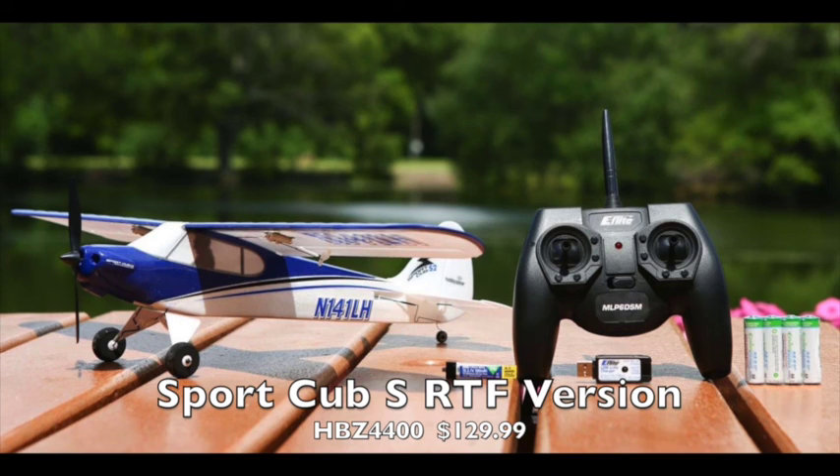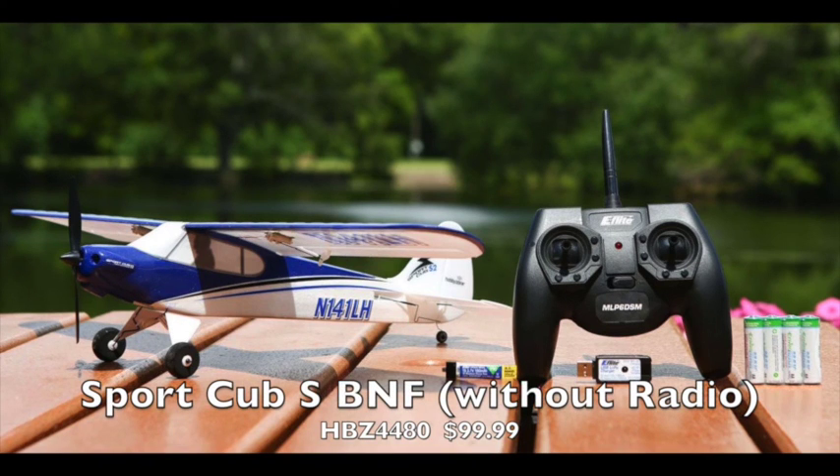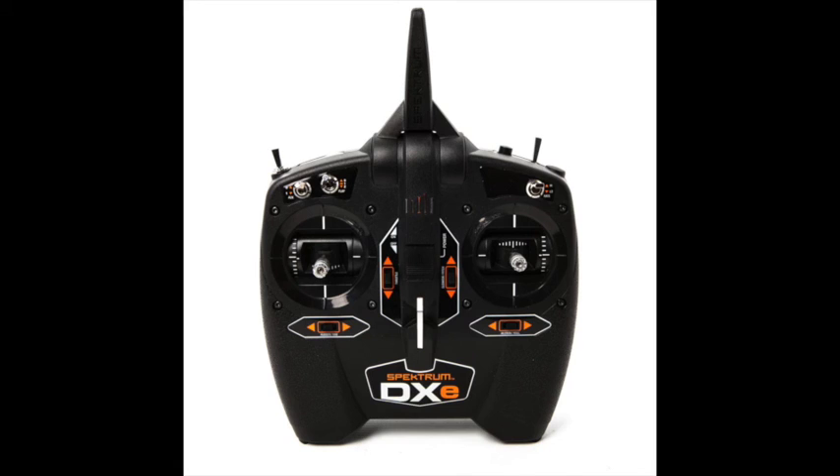The ready-to-fly version comes for $129.99 and that includes the six-channel radio you see here, which is a little bit better radio than what's been in some of the others in this series. However, you still might want to buy the bind-and-fly version of this without the radio — that would be $99.99.